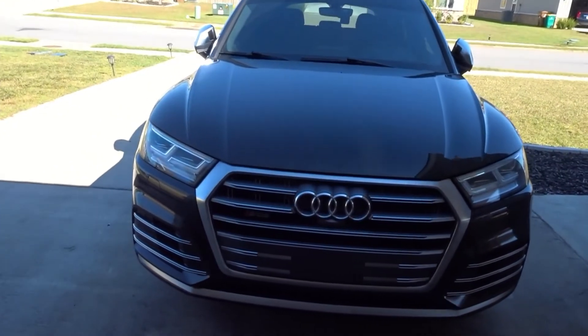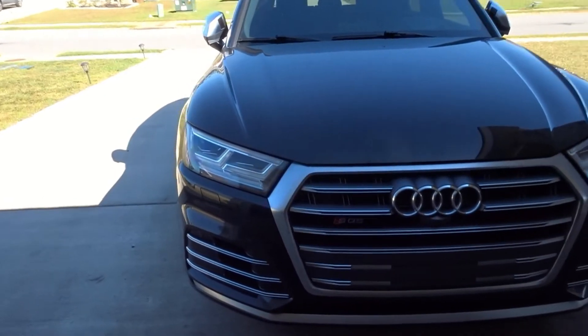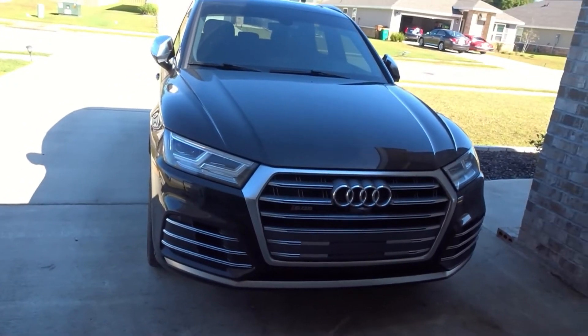Good morning ladies and gentlemen. Today we are going to get some stuff uninstalled on my Audi SQ5. We are selling the Audi SQ5 and trading it in for a Mark 7 GTI, which is going to be a sort of downgrade from the B9 Audi SQ5. I currently have a 2018 Audi SQ5 — excuse the dirt, yes it is dirty — and it is the prestige pack edition, so it's got all the things.